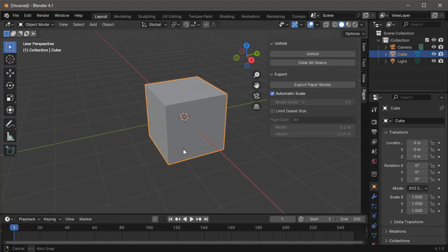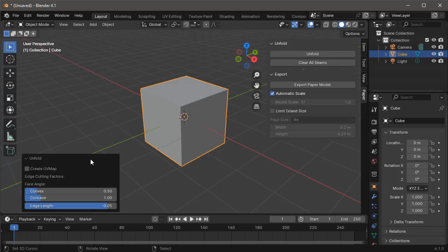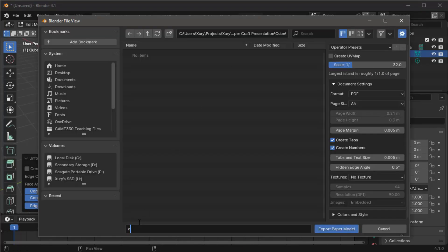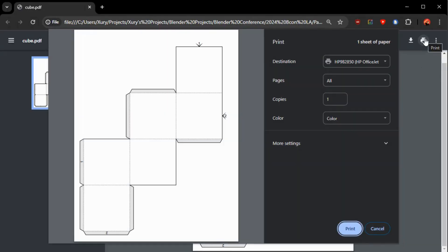Select the model that you would like to unfold. Click the unfold button. You've got a few options down here if you want to adjust the way in which it unfolds. Then you're going to export paper model, give it a name — 'Cubes' is a pretty good name for a cube paper model. Make sure that you pick the correct paper; in the US that's going to be letter. Export to PDF, and it comes out right away ready to print. And print.